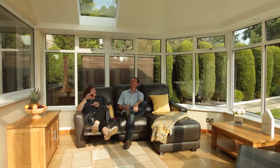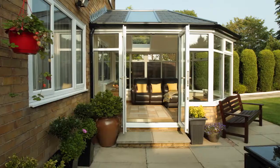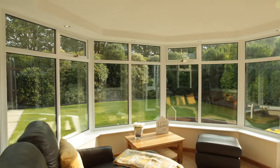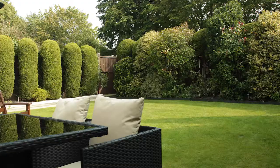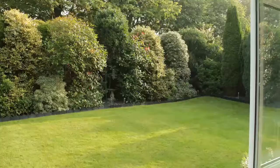Gary and Pam love their brand new conservatory — it's the space they've always wanted, their favorite room in the entire house. One of the things that strikes me about it is that it isn't like going into a conservatory anymore, it's like going into another room. It's a much more solid feeling and there's a better ambience. From my point of view, it brings the garden inside so you can see and enjoy all your garden.